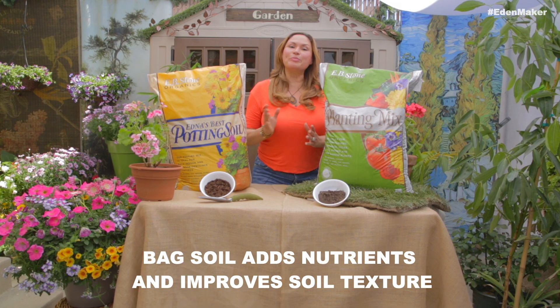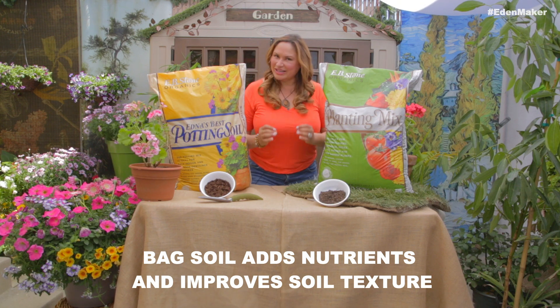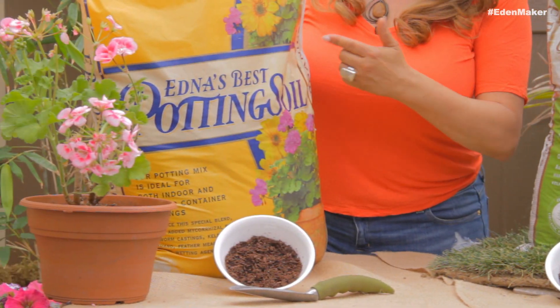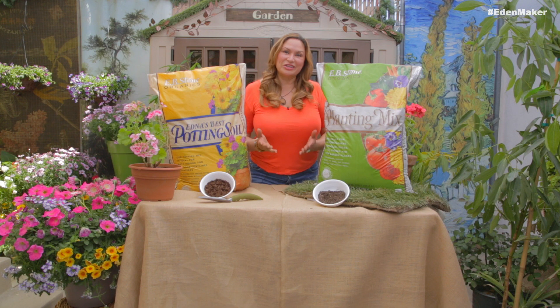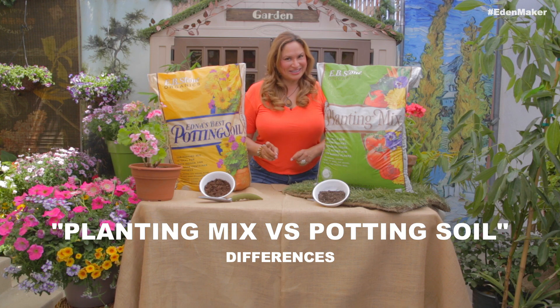That's where bagged soil comes in, to control that your plant has what it needs. So what's the difference between planting mix and potting soil? When you go to your garden center, you don't always know which one to buy. I'm going to explain the difference because they're not the same and they're not interchangeable.